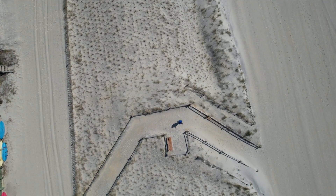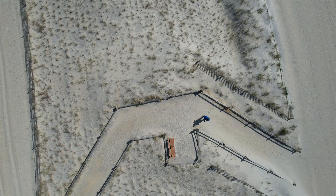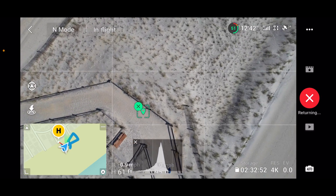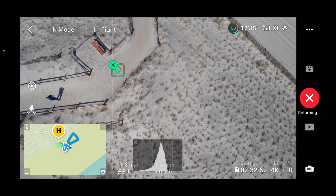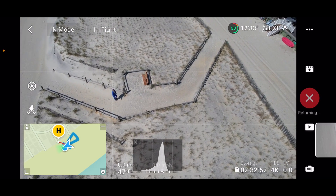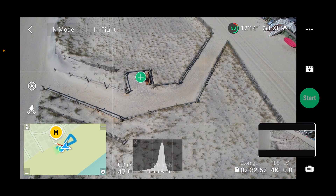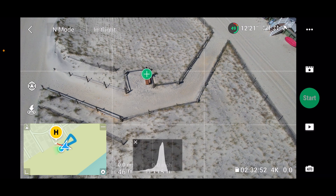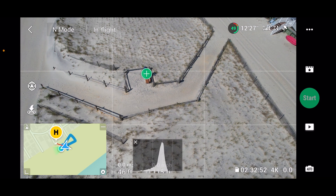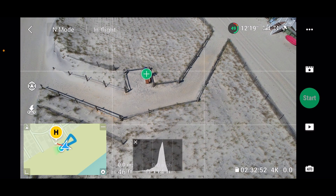It's right above my head doing its thing. I wonder if I move around whether it'll still follow me — whether it recognizes a moving point of interest. I'm going to stay on this bench, which is only inches above the sand level. I think it's done with that maneuver.